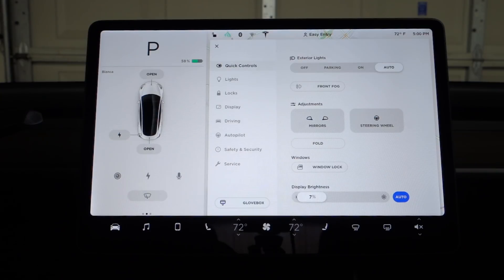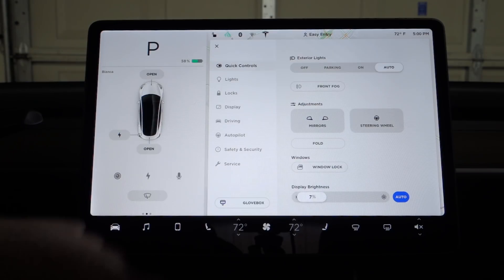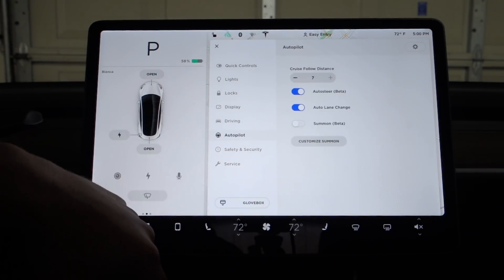Now that the Model 3 got the summon feature in the 2018.24.1 software update, I'll give you guys a quick rundown here.